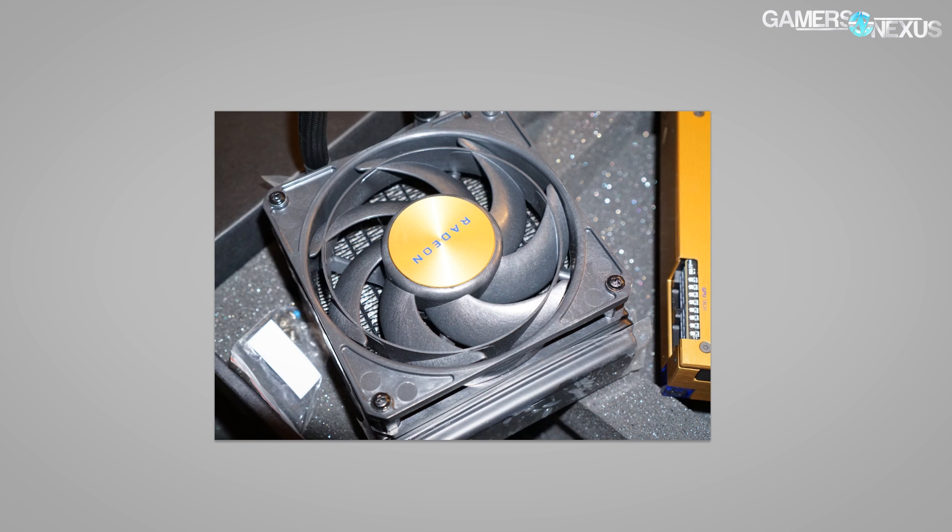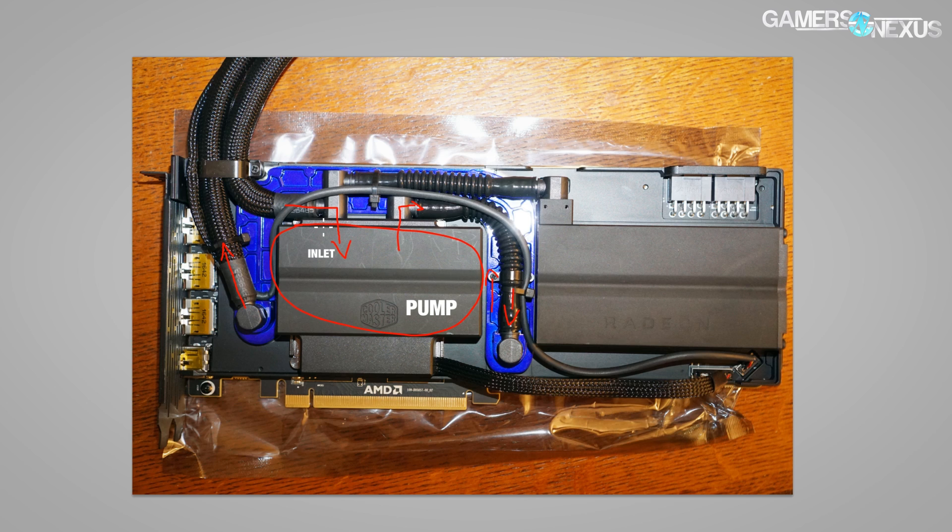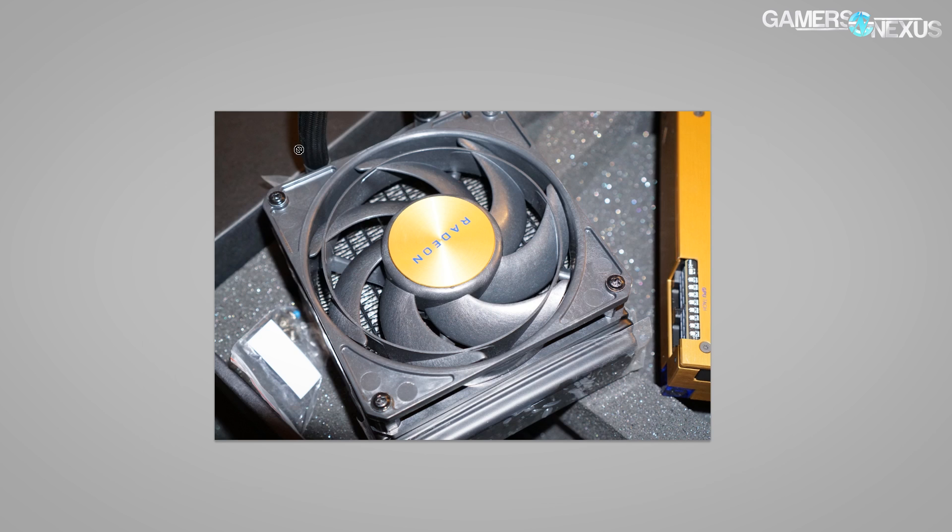Getting back to the liquid flow: it comes in this way into the inlet, cycles through the inner micro fins and cold plate. This housing doesn't actually do anything — it's just housing for the cabling over here. This cabling is for the pump control — it's PWM plus some extra, with four pins for PWM and then an extra pin or two for what we think are thermal sensors. The other header routes over here and that's your fan power.